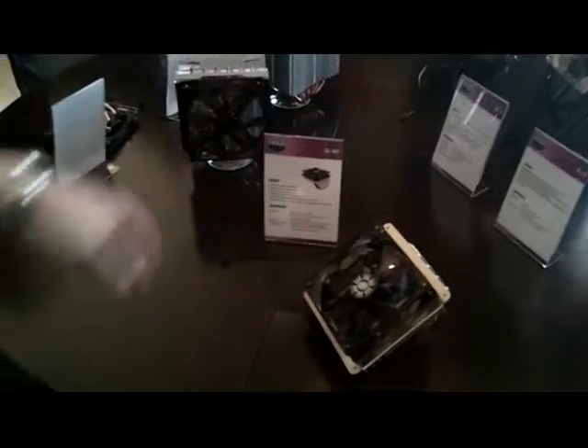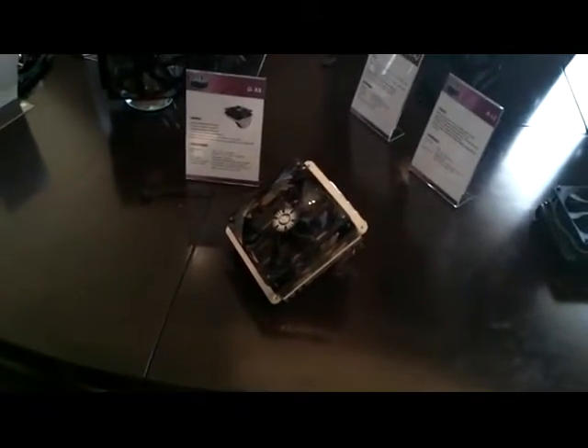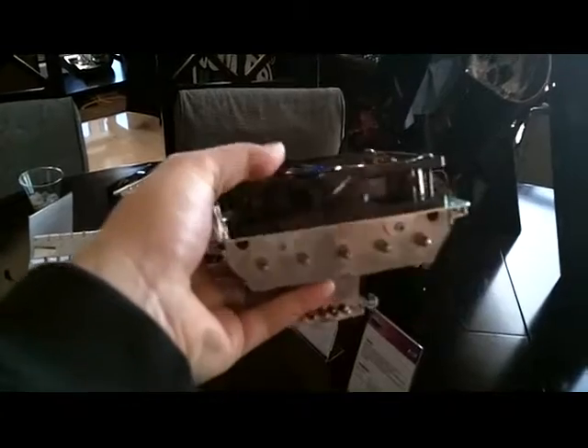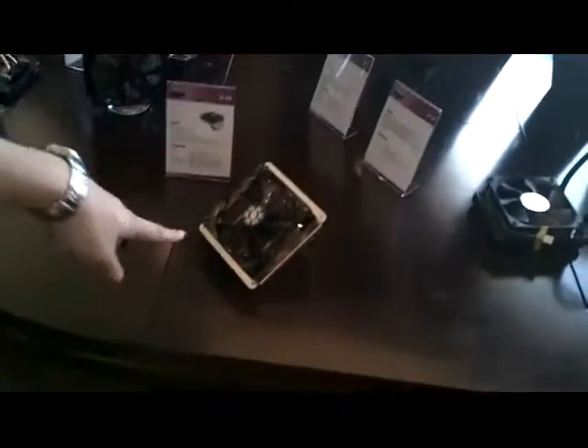This one is a replacement for our Gemini — the new Gemini. It's a little bit bigger and better, but the basic concept is the same. It's still got 5 heat pipes because it needs to handle the 130W to 140W that the new CPUs produce. It comes with a 120mm fan but can be optionally fitted with a 140mm fan.